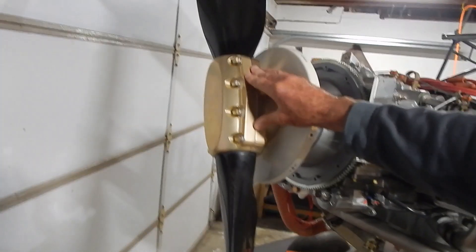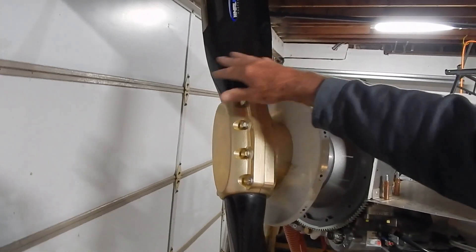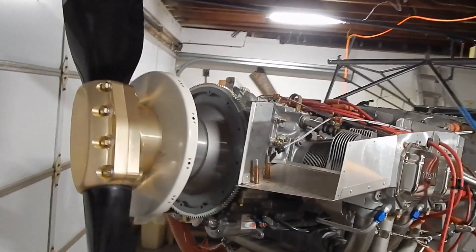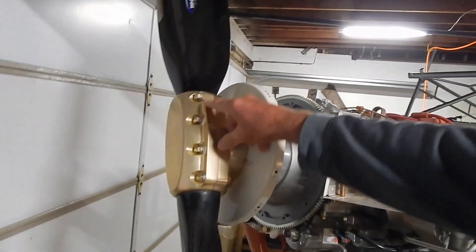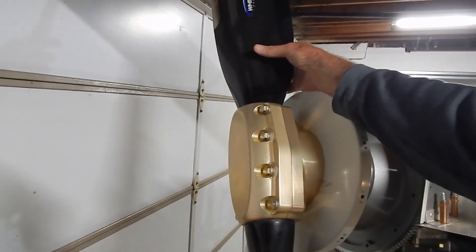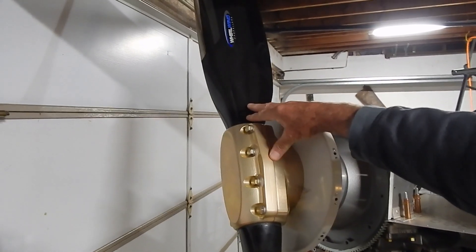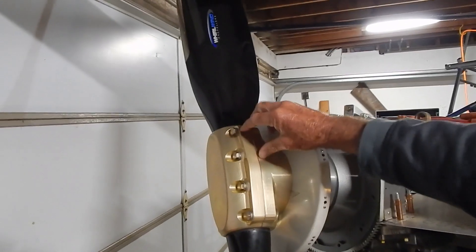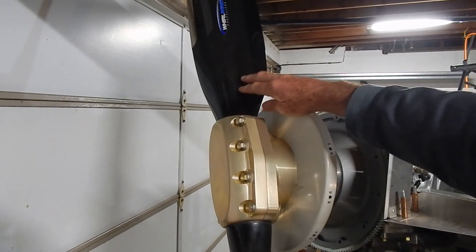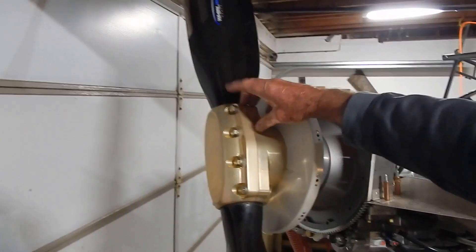Rans also recommends getting your prop dynamically balanced. The props are balanced when manufactured, but after you install them you want to get them balanced for your specific engine. Read the service alert for yourself and do frequent checks on your torques. The other common denominator appears to be frequent changing of pitch — this is a ground-adjustable prop. If you set your pitch for cross-country then readjust for back-country and back again, the repeated torquing and re-torquing degrades the bolt quality. If you're doing a lot of pitch changes, you may want to consider getting replacement bolts that you change out every so often.